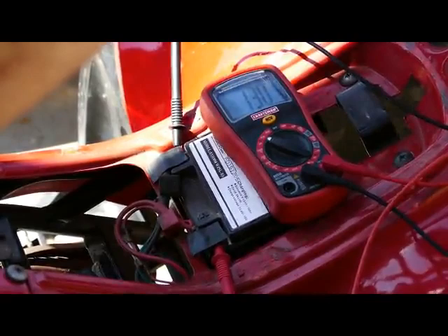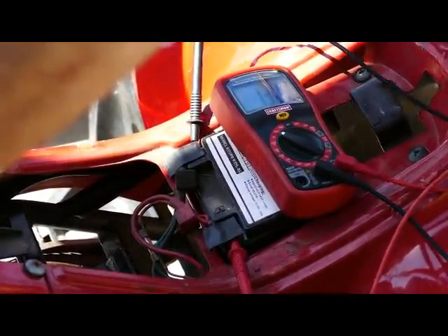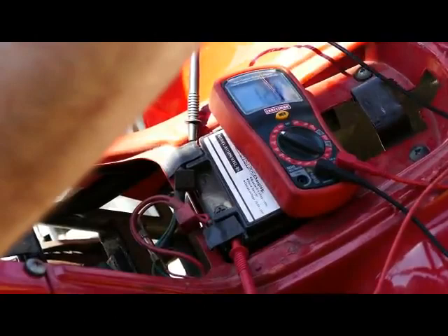When I first put the regulator in and ran the ATV, the numbers were perfect. But as it heated up, I noticed the voltage begin to creep. The voltage went from around 13.8 volts to 14, 14.5, then 15, then 16, and then all the way to about 17.1.